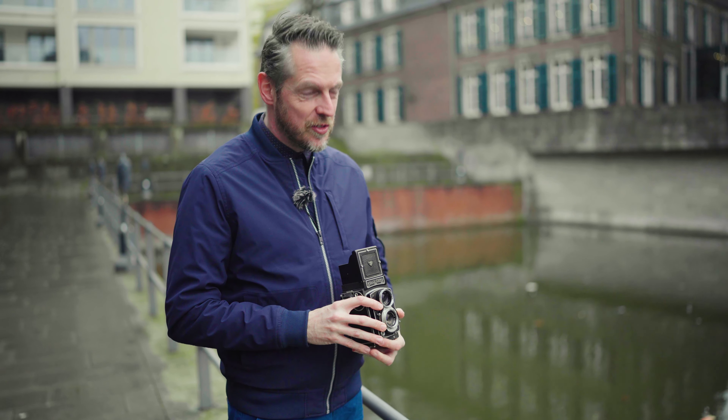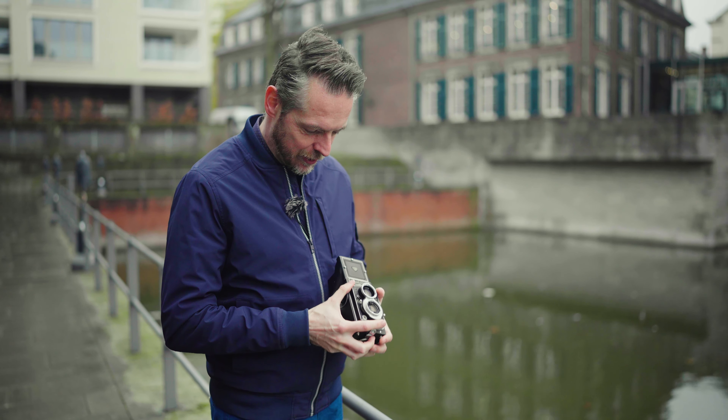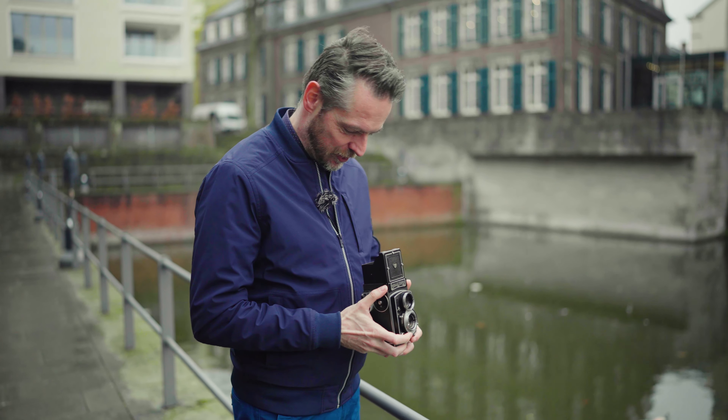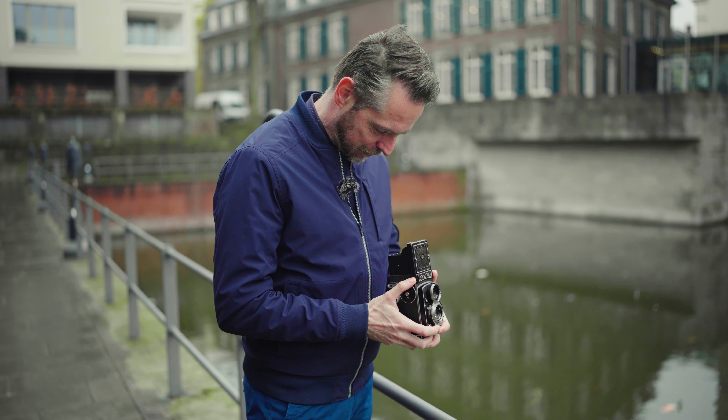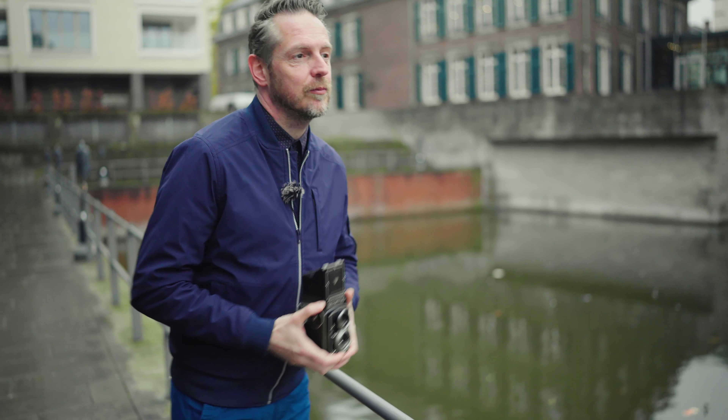40 meters, 125th of a second, f4, ISO 100. I've got the Kodak T-Max 100 in it. And that was it.